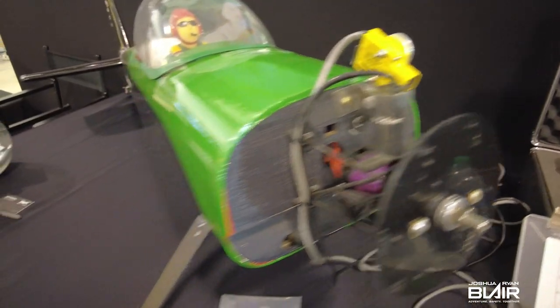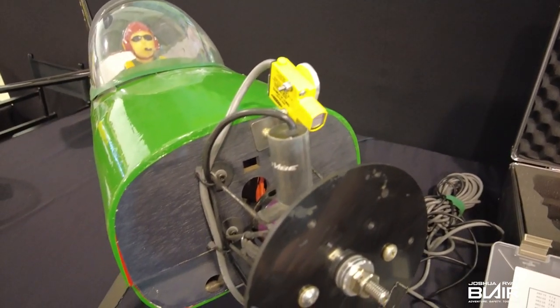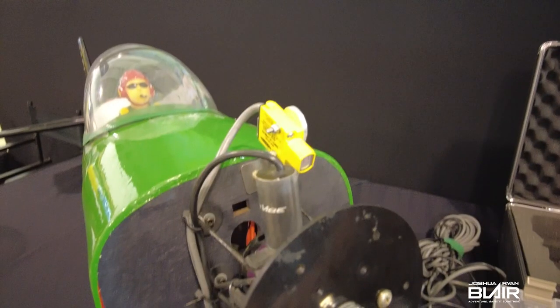What we need basically in order to do this is a control unit, which has the software in it to collect data from the sensors we install on the airplane. When we run the airplane, we are dynamically balancing it while the airplane is running, as opposed to statically balancing it at the prop shop. These sensors send the signal to the control unit, which gives us the engineering data we need. We have two sensors: an accelerometer and a photo cell.